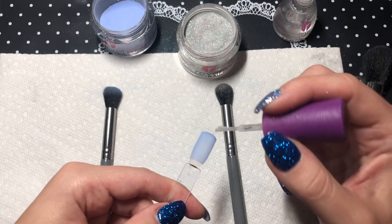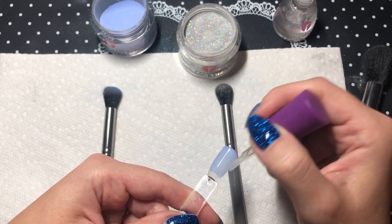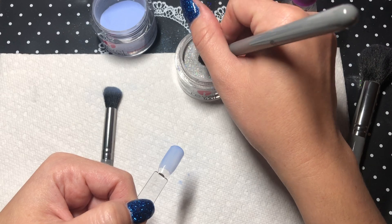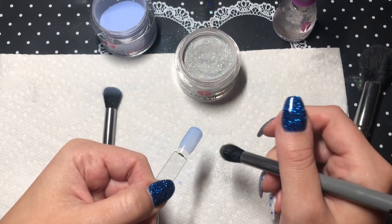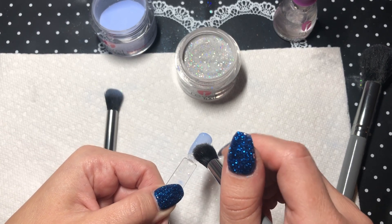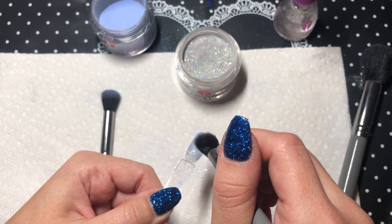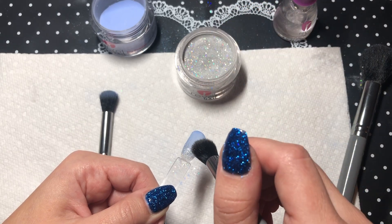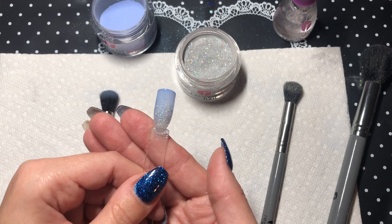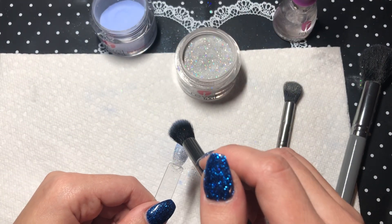Starting at the base, apply Isadora, which is the glitter we're using for this. You want to hold your nail in a downward position and sprinkle the glitter at the base, then move upwards. This will give the glitter that falling effect, as you can see here. Then you can apply a little bit more of your base color to the tip.